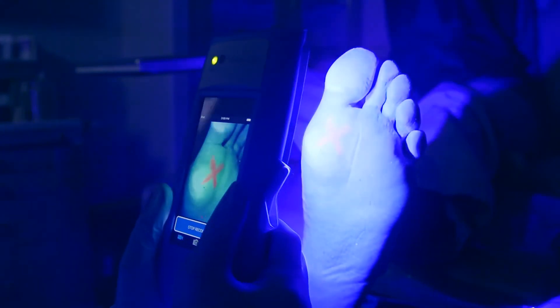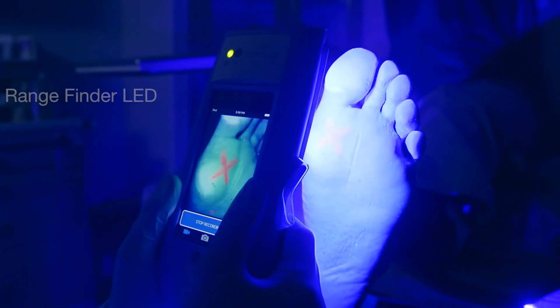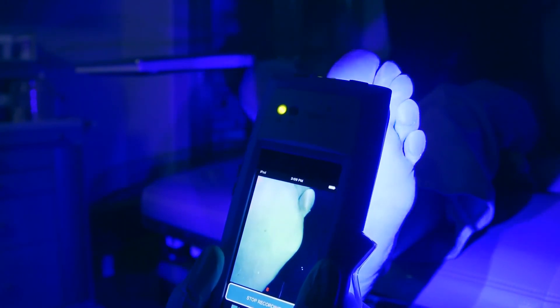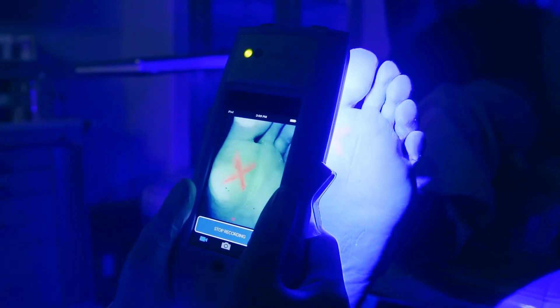As you move the device around the target, maintain a steady distance so the rangefinder LED is always green. Also note that the LED will automatically time out after 90 seconds. If this happens, simply toggle the rocker switch up and back down to continue imaging.